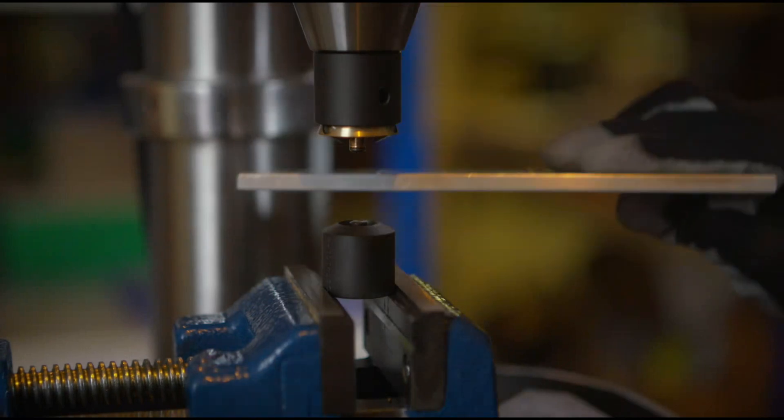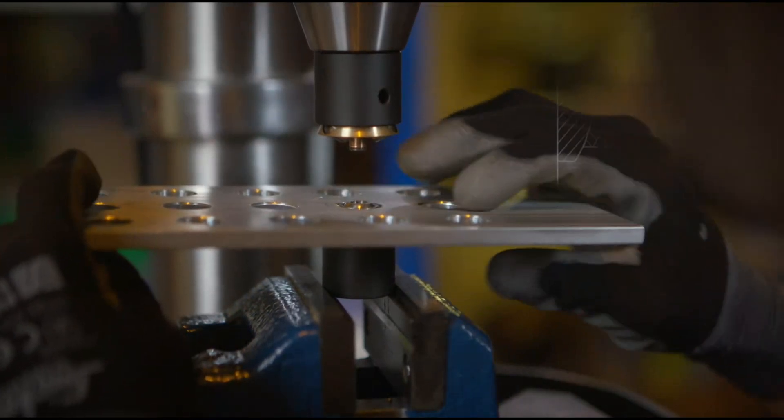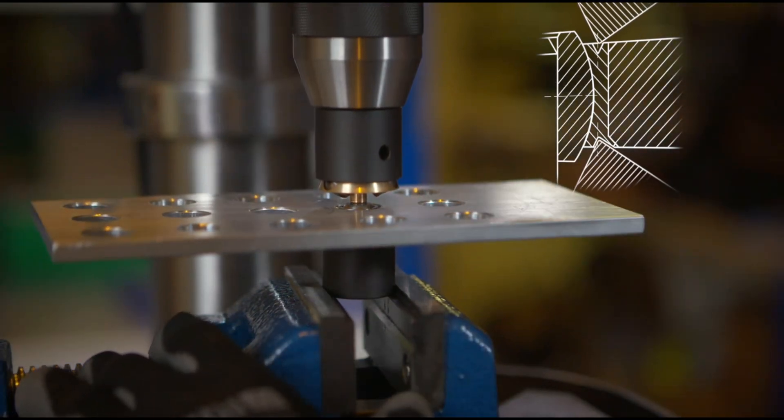For the secondary swage, simply flip over the workpiece and set it onto the secondary anvil. You can then repeat the steps as previously described until the swage is complete.